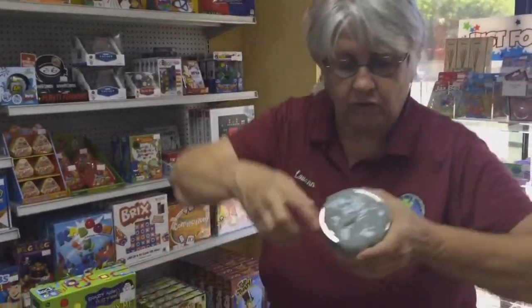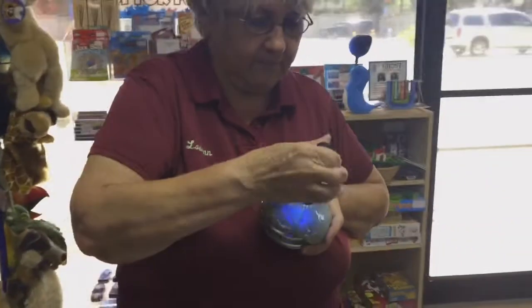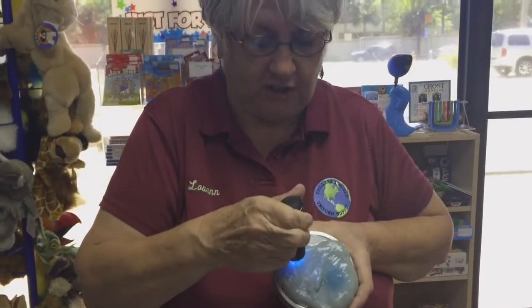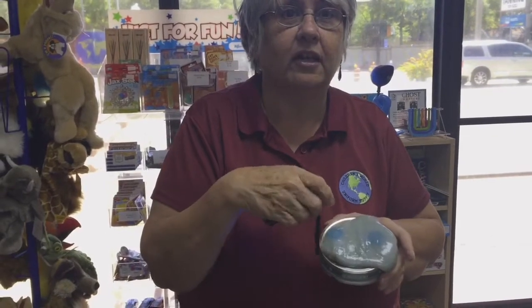Now this one I love because it comes with a blacklight. Can you see it's changing colors in here? Isn't that amazing? And then it goes back to the regular color. You can have so much fun with it — write secret things.